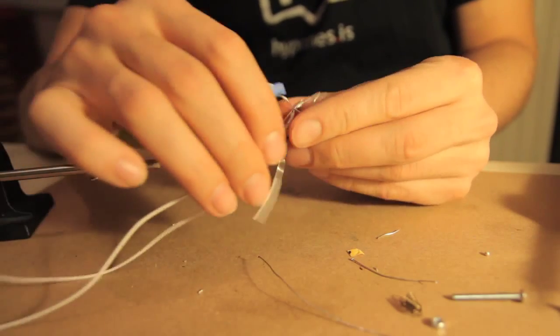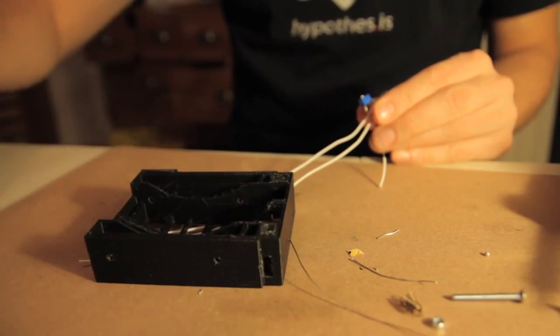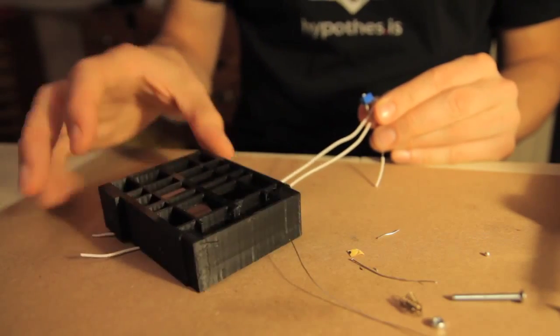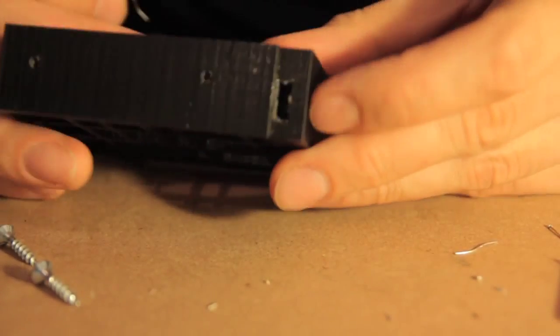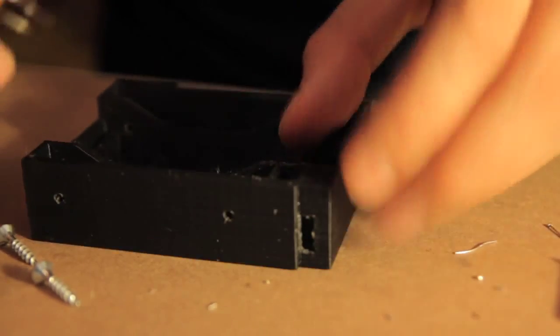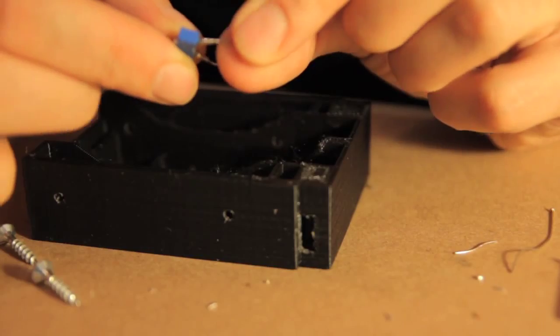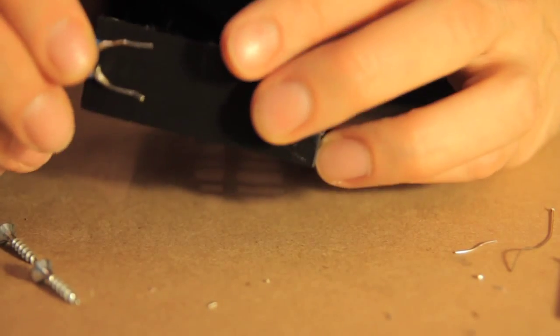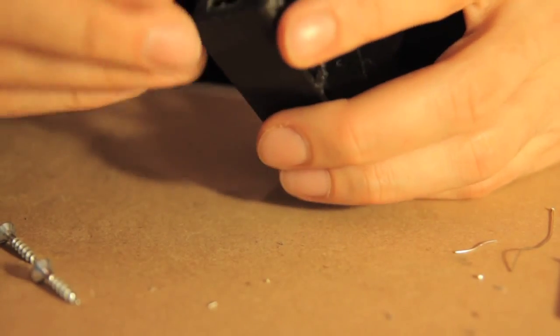Now I just need to connect them through the base and to the battery compartment. If you look at the hole for the switch, you can kind of see how you have to bend these wires to fit them through — it will just poke out the other side.